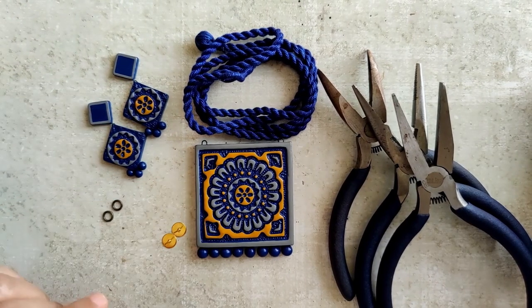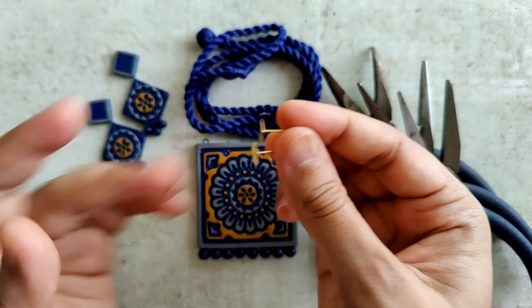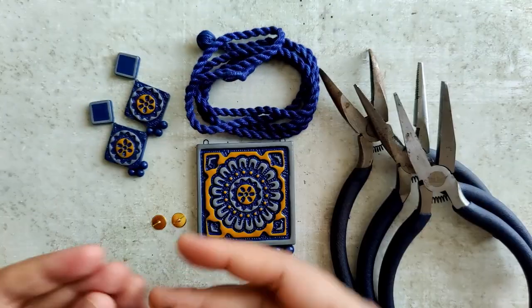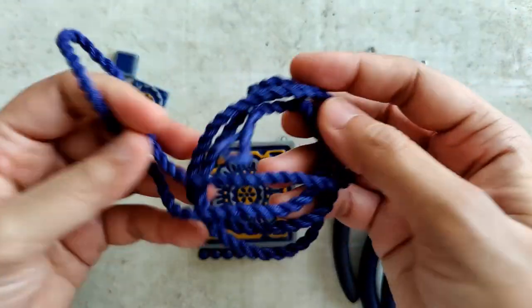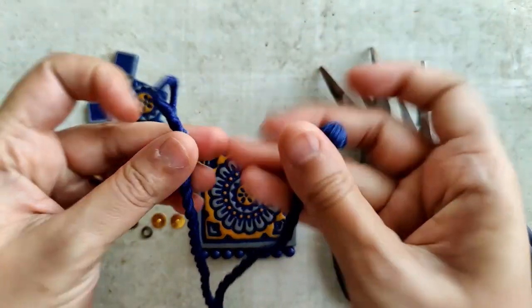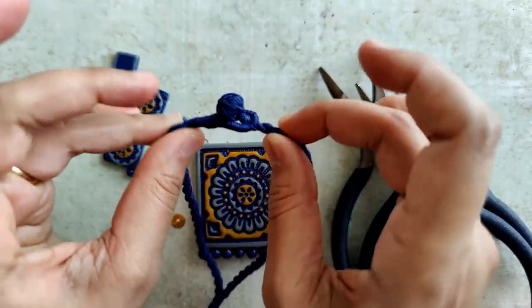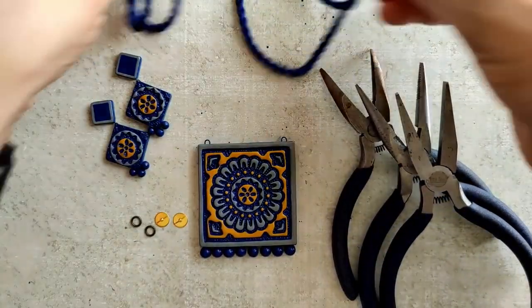Once the varnish has dried, I have laid out everything required to assemble. I am using stud posts, jump rings, pliers and this particular cord — I picked it up in India. I'll leave the link in the description below. I hope this stuff is available because I think it's a really nice product; I really like this cord.